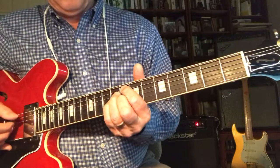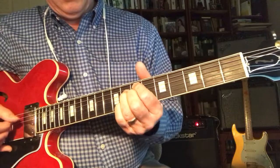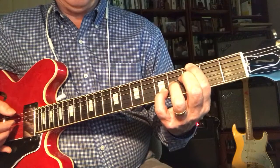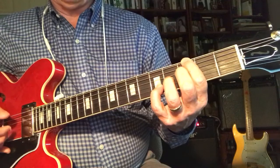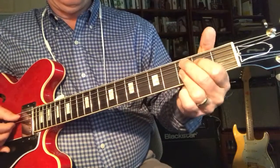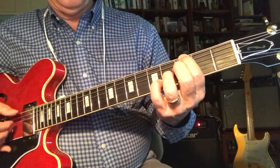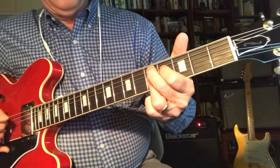The song starts out with the 1, quick 4, then 1, G sharp 13, G13 down on the 3rd fret, then you can go right to the C9 for your 2nd 2 bars of 4. Then the 1, then the 1, walk up to the D13 for the 5.